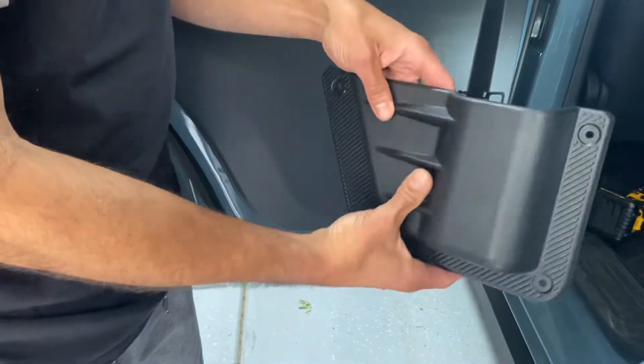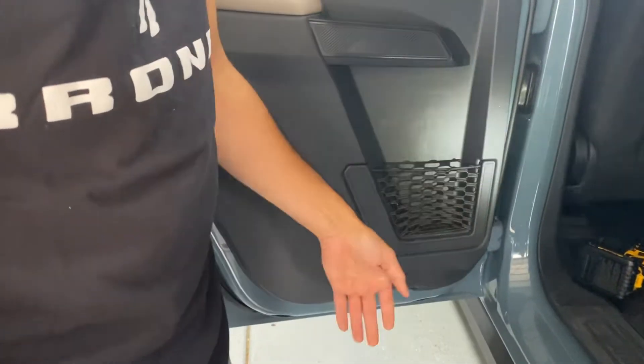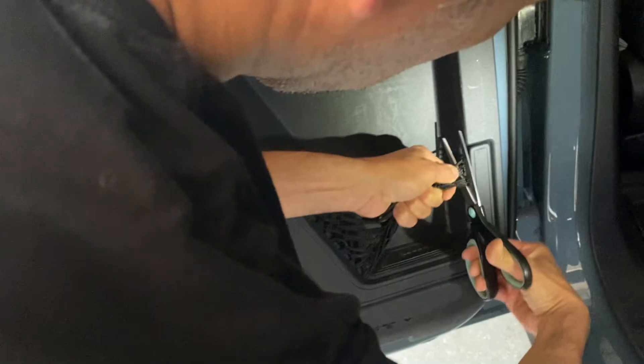You have an option when you install these — you can either leave the netting in place or remove it. I'm going to be removing it for the purposes of this install. So first, I'm going to grab some scissors and just chop this off because I can't stand this netting.